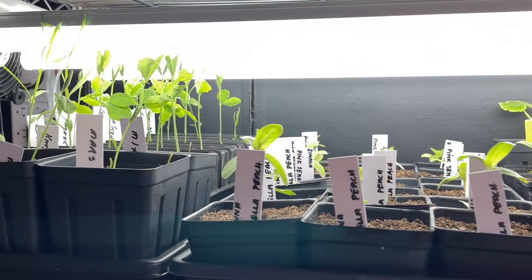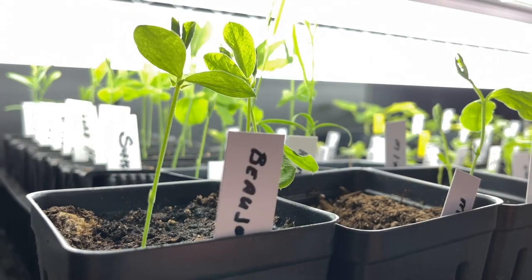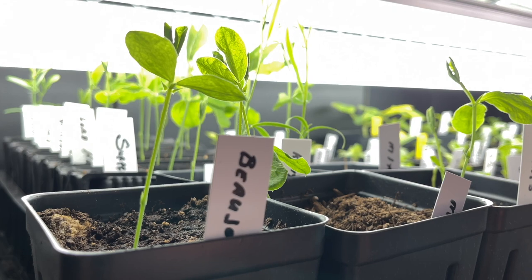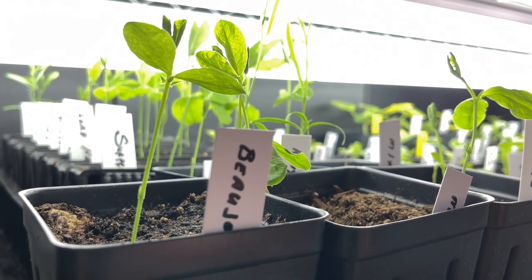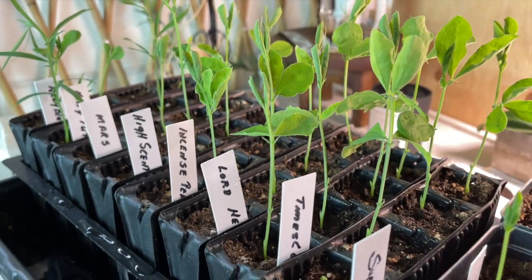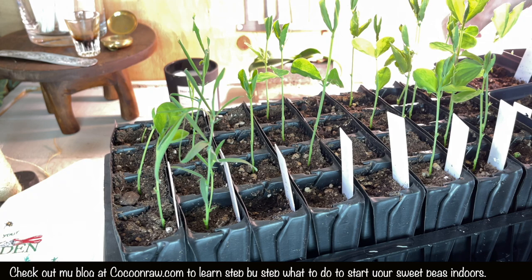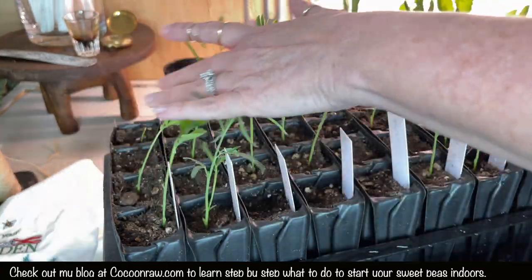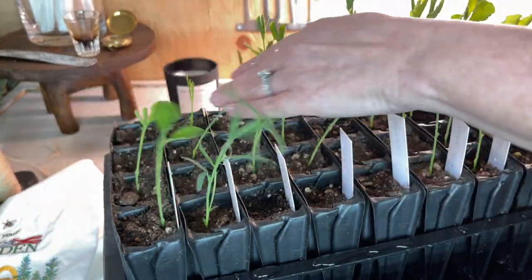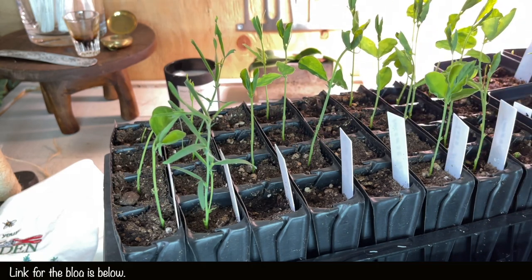It's worked out so well — look at these beautiful seedlings! I am so happy to see them and I can't wait to put them outside. Remember to rub your seedlings — this will make them so much stronger, so no matter if it rains or the wind blows, you will have very healthy seedlings.